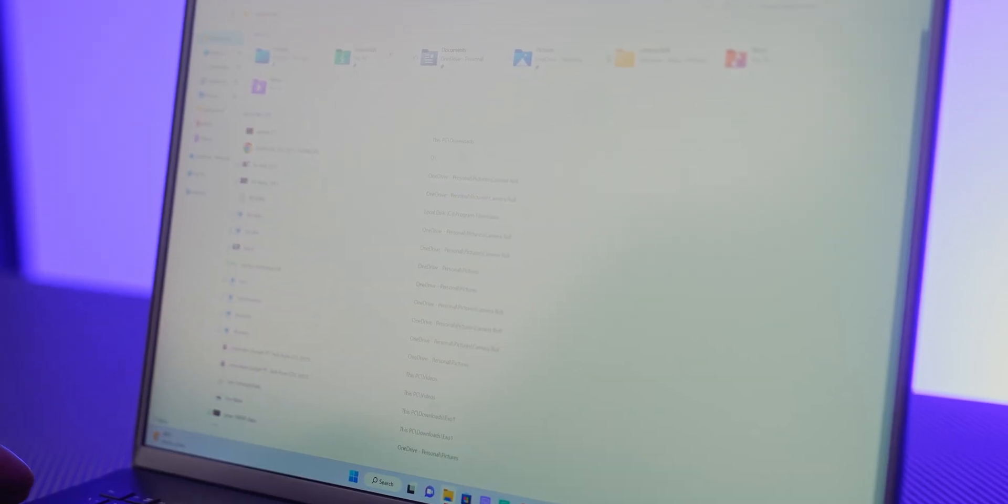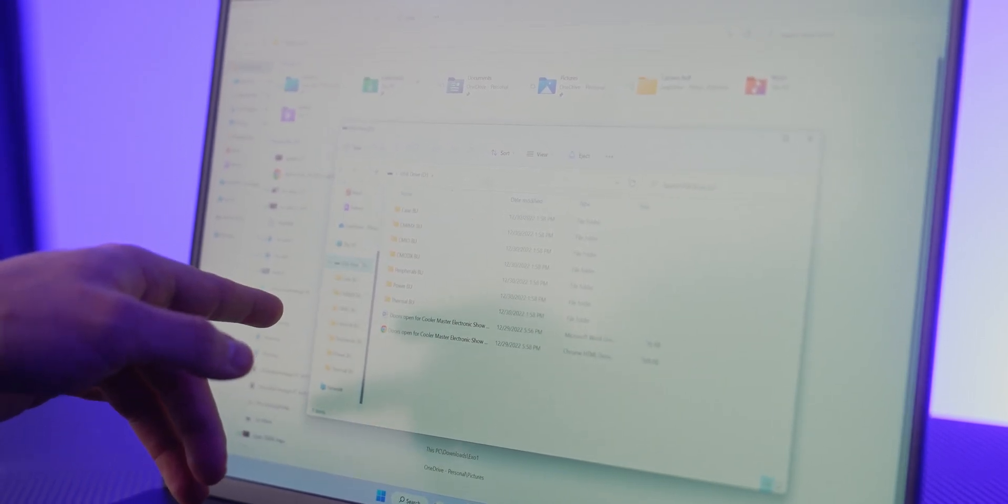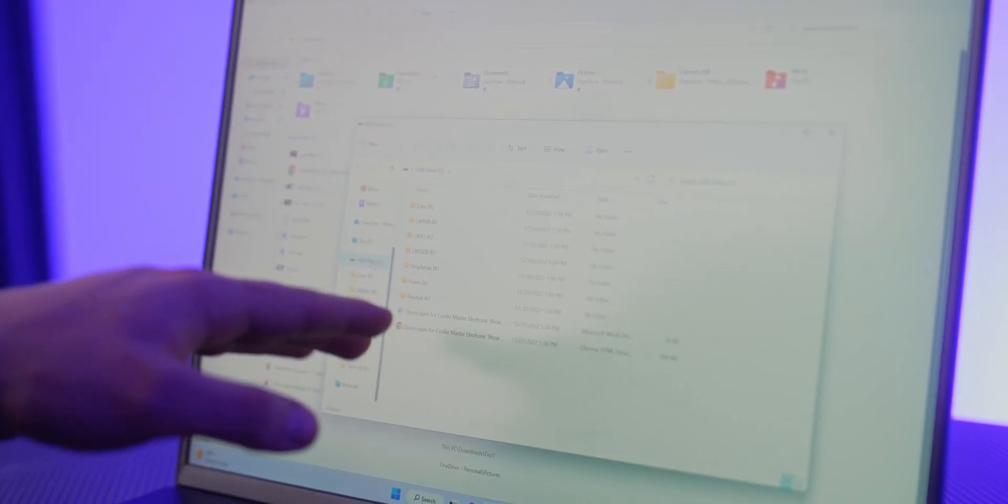Put your flash drive into another computer. Now let's go ahead and format it — when you format this, it will permanently delete all the files on this flash drive, so keep that in mind. Make sure you have a flash drive you're willing to completely erase.